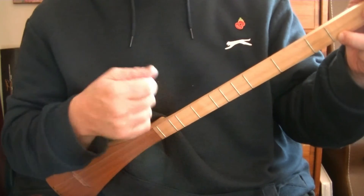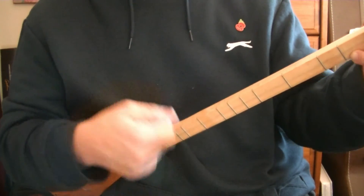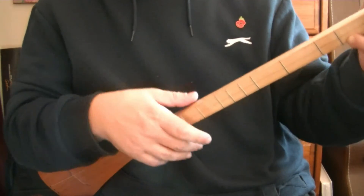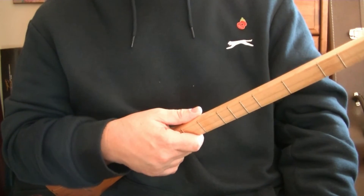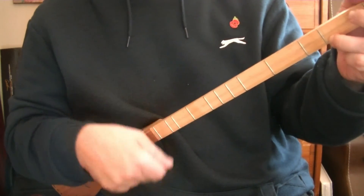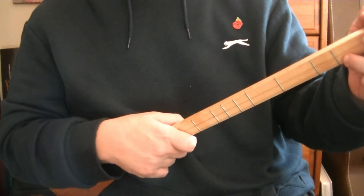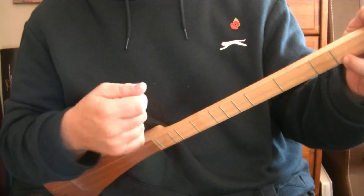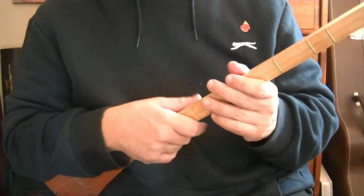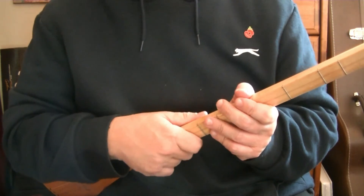Please remember: this is rhythm. The speed you play it at is tempo. So if you play it slowly or quickly, they are both the same rhythm — you just played them at different speeds.